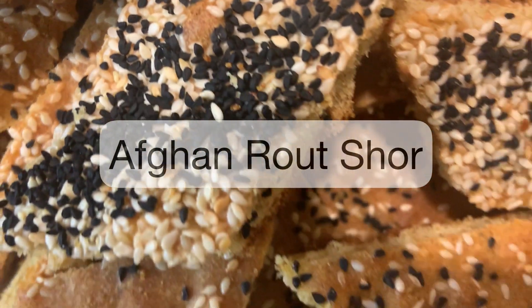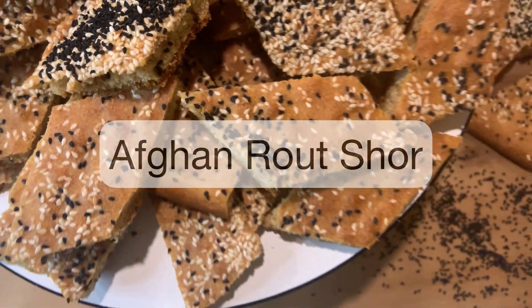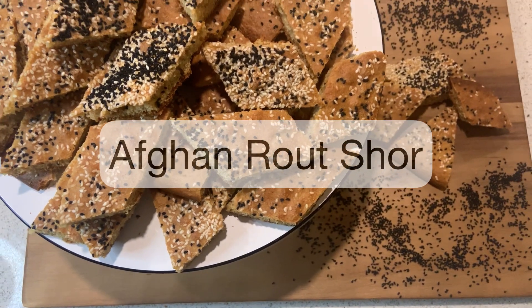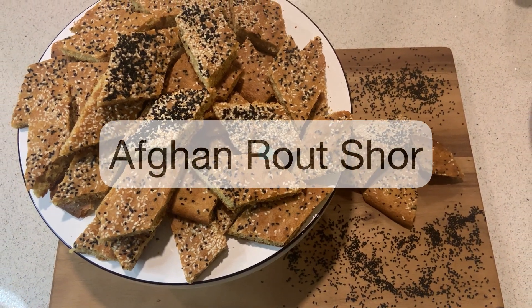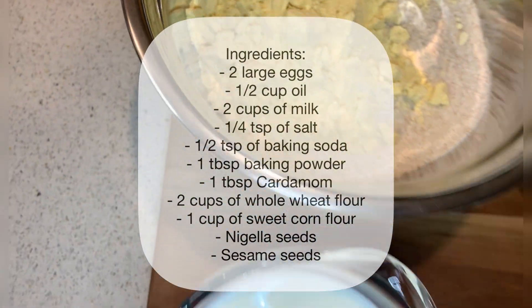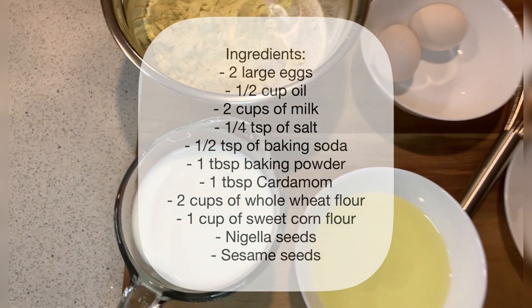Hi everyone and welcome back to Dunya Food Diaries. Today we'll be making Afghan roht. Roht is a traditional Afghan sweet bread flavored with cardamom and topped with nigella and sesame seeds, but in today's recipe we'll be adding a savory twist to it.